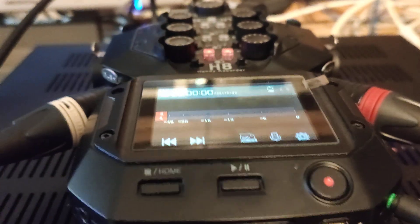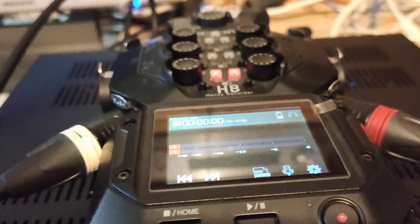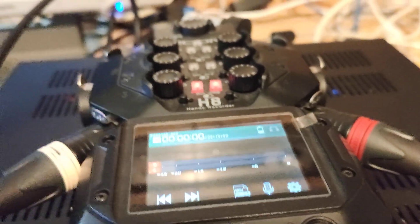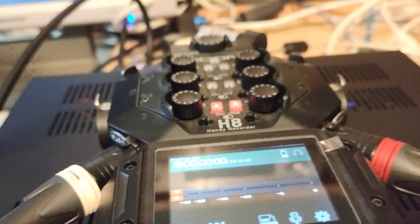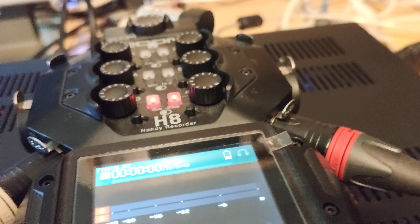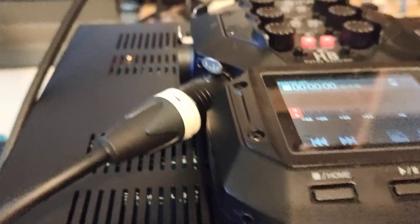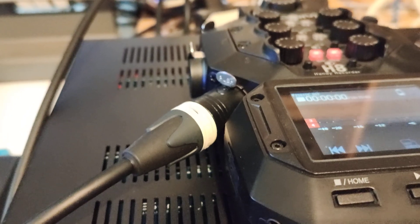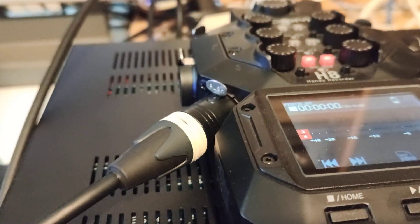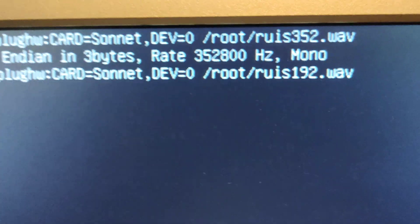If you listen to the sound — I'm putting the headphone — you can hear that it cracks like crazy. Let's kill this process; it's 30 seconds so it'll stop on its own. Now let's do the 192 kHz file.